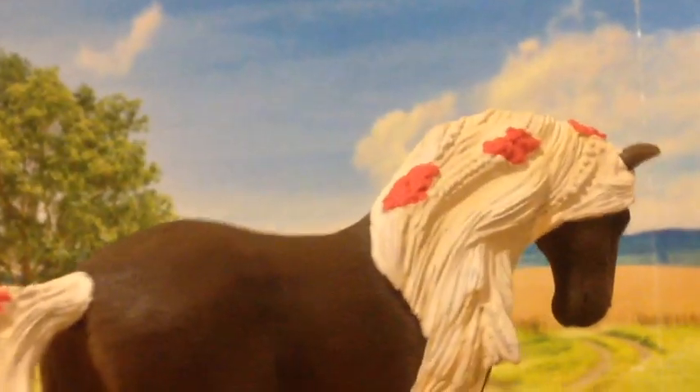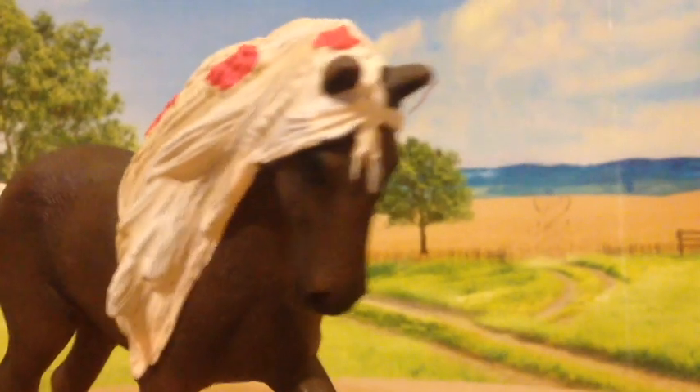There are roses or some kind of pink flowers in her mane and tail. And as you can see, there are some braids in her mane and then in her tail.